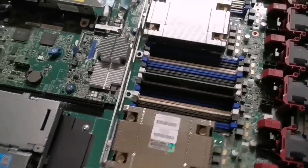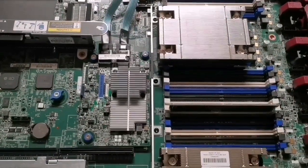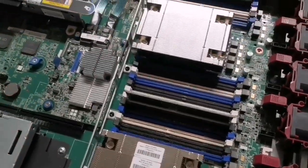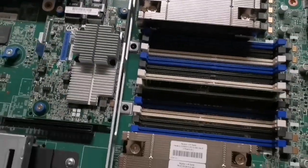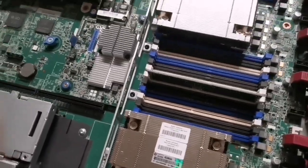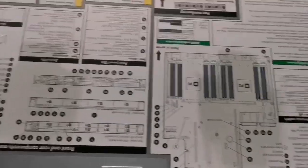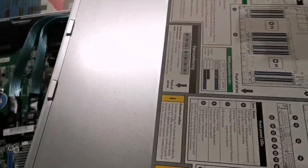Usually inside a normal computer we put the memory in slots one by one, but with a server this is not true. We can't just install the memory in whatever slot — there's a specific way to install the memory. On the cover of the server they show you a lot of information — it's like a quick guide.